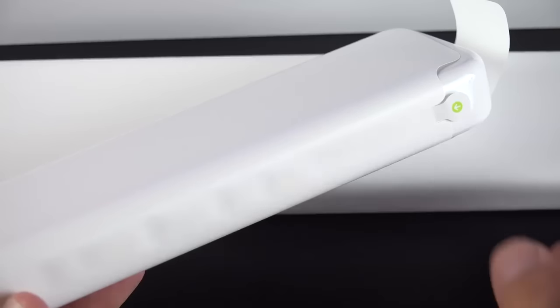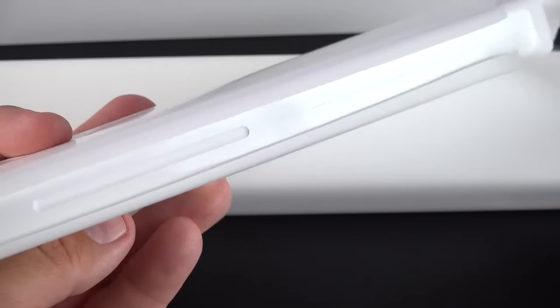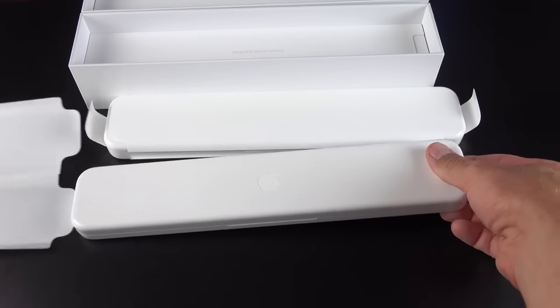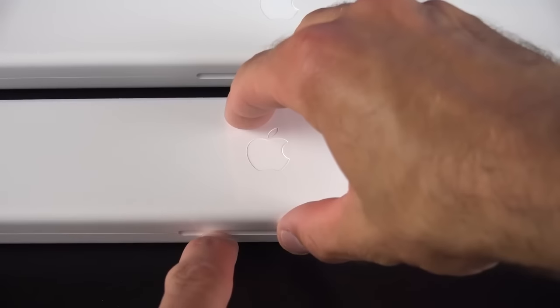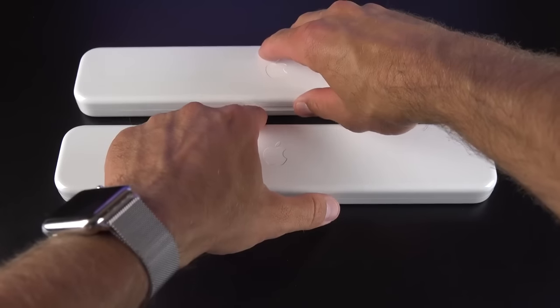We've seen this before. Getting back to the watch cases, the first thing we need to do is pull the tab to open up the sleeve. Then we're left with our Apple branded boxes — all we have to do is lift the lid, and inside we'll find our Apple Watches in their appropriate colors.